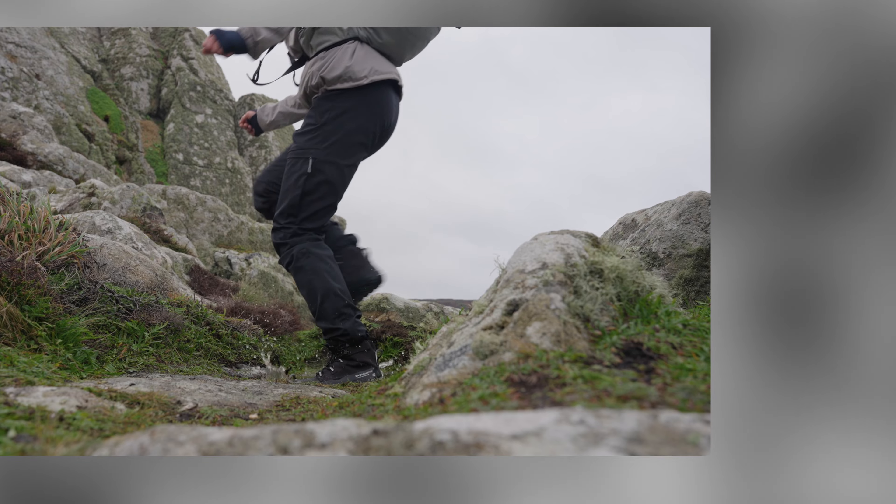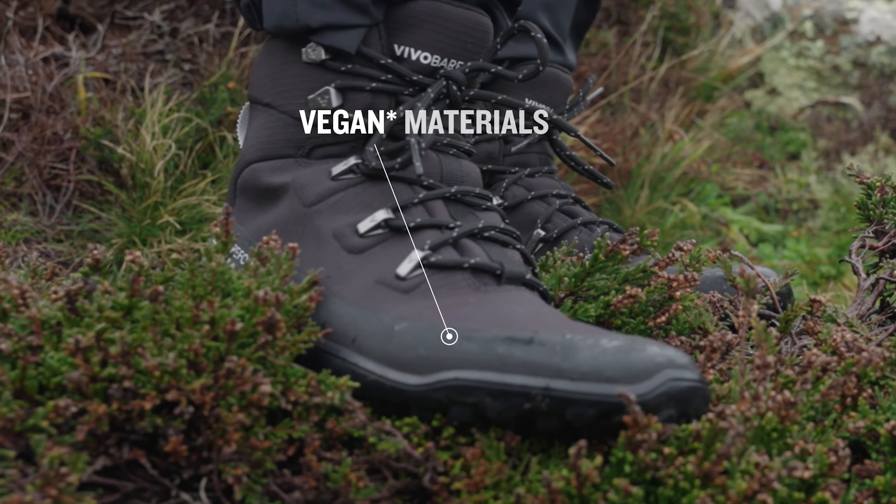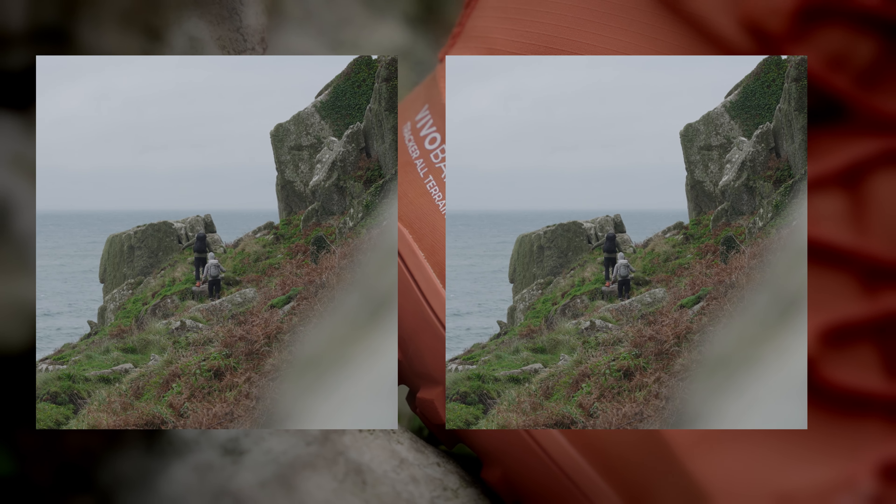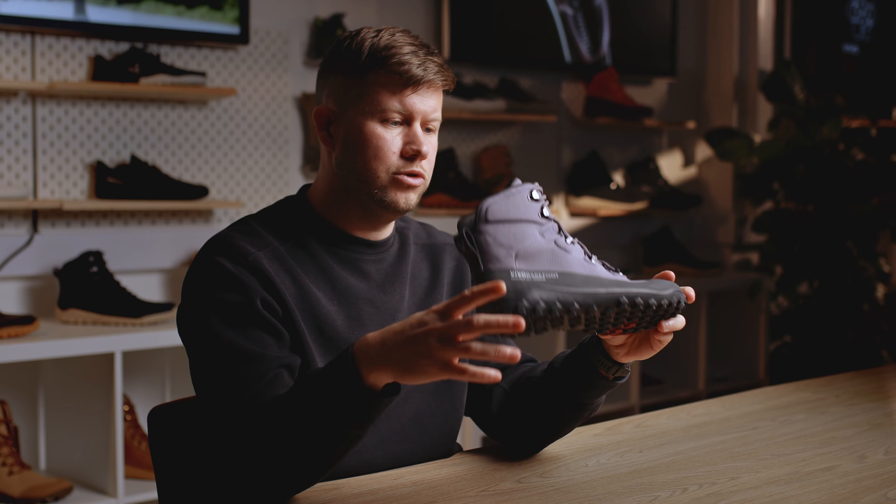This boot will take you from the city to the outdoor. The upper textile is 100% recycled. Durability, repairability, longevity — it ticks a lot of boxes and it looks lovely. It is genuinely designed for function and outdoor function first and foremost.